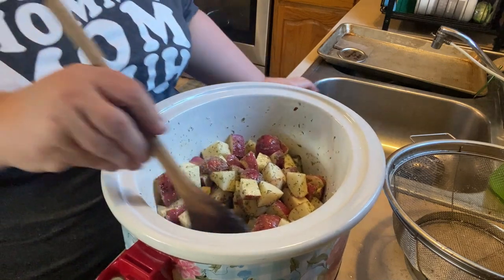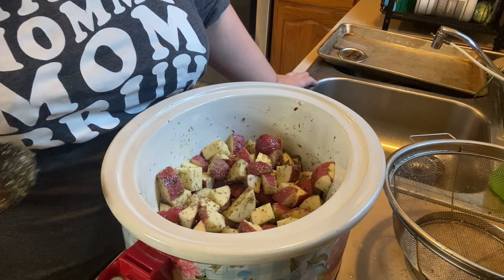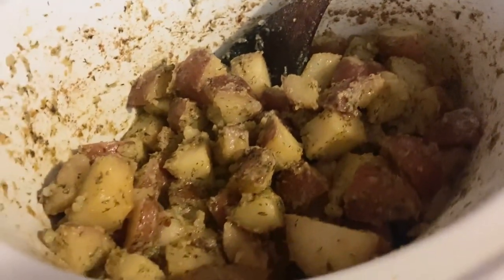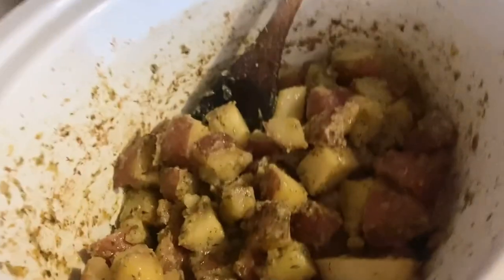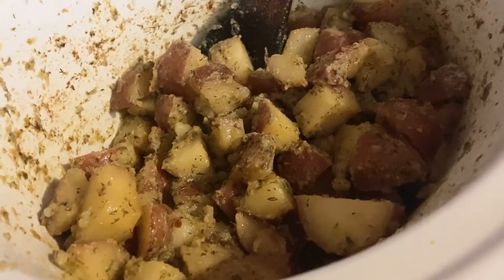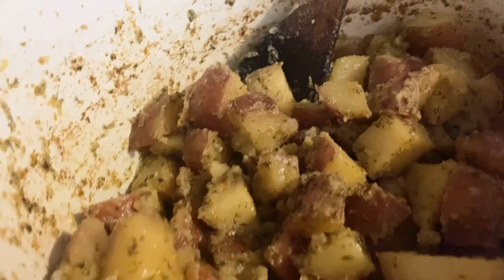I'm going to put the lid on and cook this on high for three hours. At about two hours and 45 minutes in, my potatoes are done. I did stir them about every hour, and tasted them around 30 minutes ago — they needed a bit more seasoning so I added some seasoned salt and a little more of my ranch mix, then put the lid back on. They are fork tender, have so much flavor, and are going to be great with sausage and salad today. Easy crock pot potatoes!